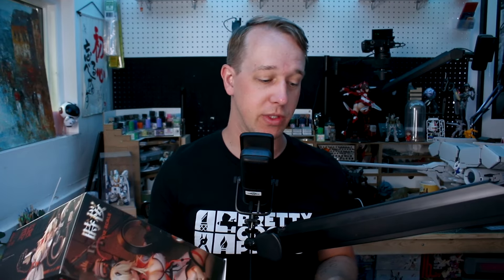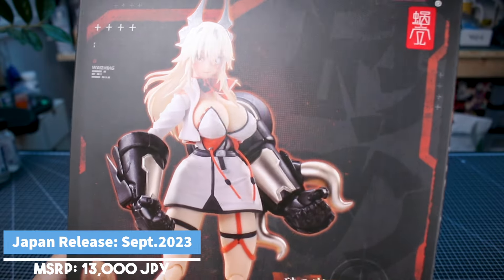Both figures come with some really cool stuff, but for now let's go ahead and check out the packaging, see everything inside, and then take a look at the figure itself. Let's get into it.